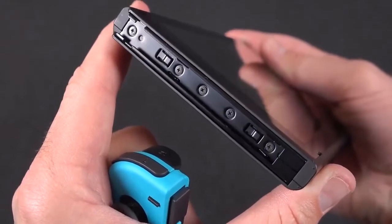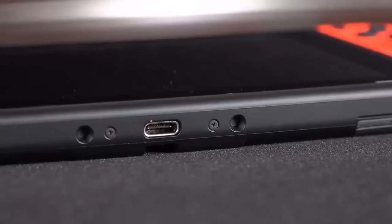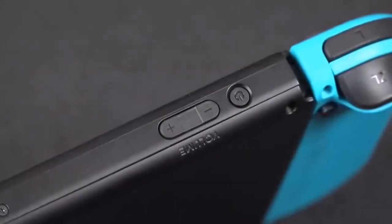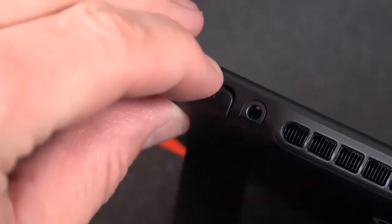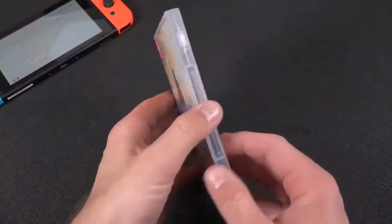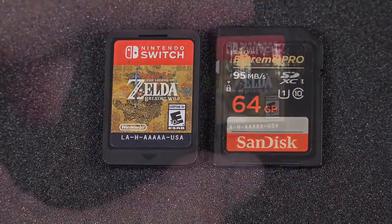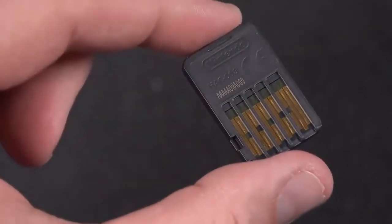There's a USB port toward the bottom so you don't need the dock to recharge — you can connect the USB cable directly. Along the top edge there's a very flush power button and volume button, conveniently placed but not easy to trigger accidentally. Also toward the top is a game card slot. The game cartridges are roughly the size of a full-size SD card but thicker, and they slot into the game card slot. The great thing is you don't waste space on internal storage and can easily take the card to other devices without re-downloading the entire game.